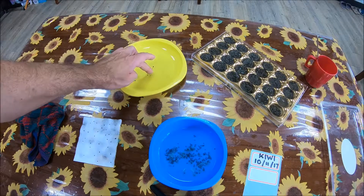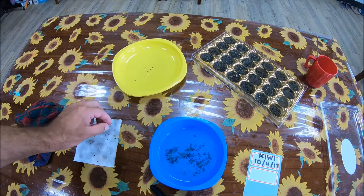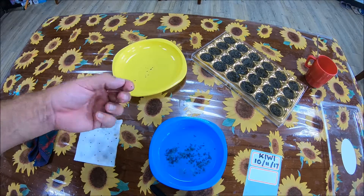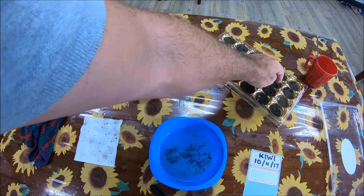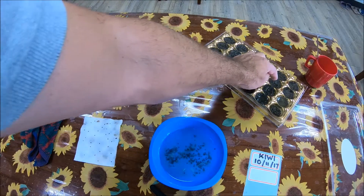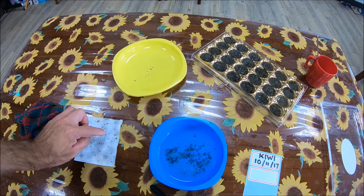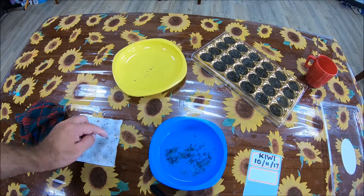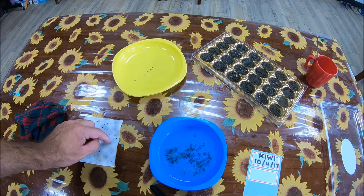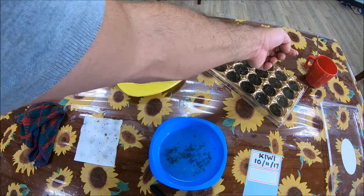You can put more than one seed in a little space. I believe that the more the better, because you don't always have luck by planting only one. And if both should start germinating, then you have two little kiwi trees — which is exciting.